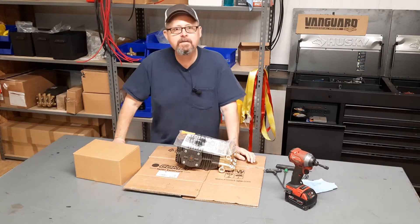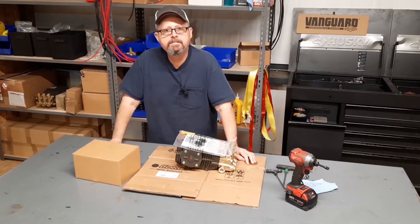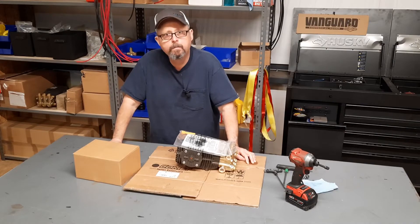What's that, folks? Welcome to the shop. Today, let's build a gearbox on a pressure washer pump.